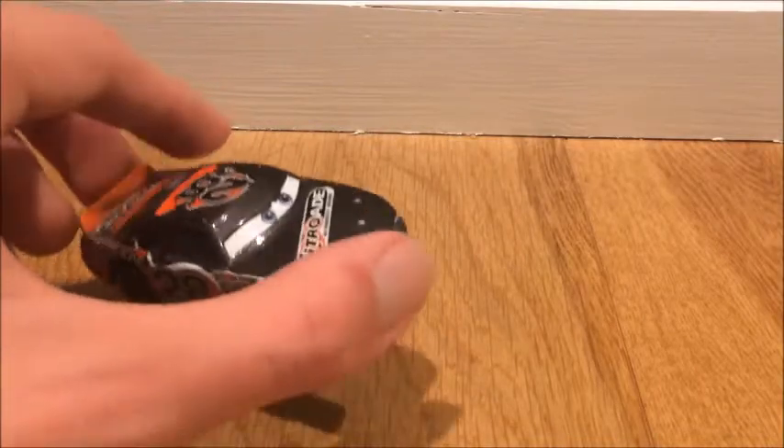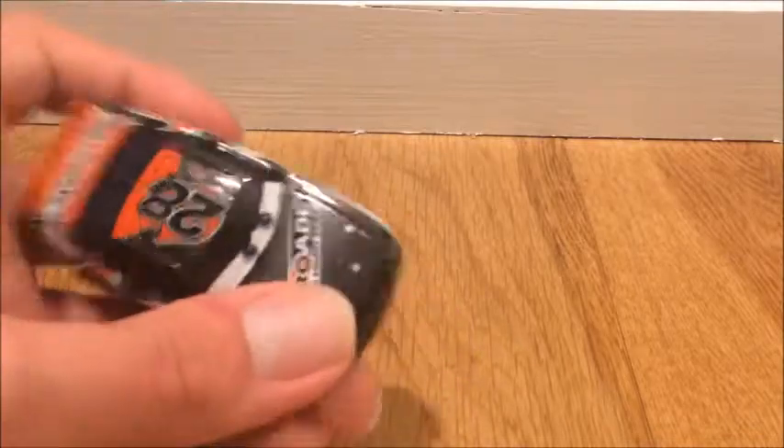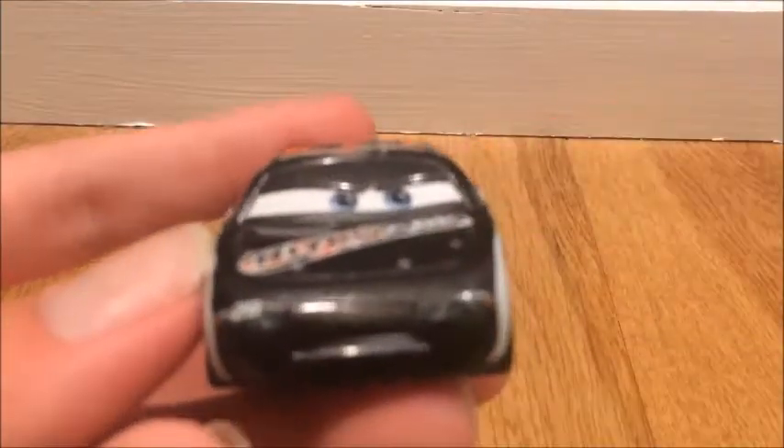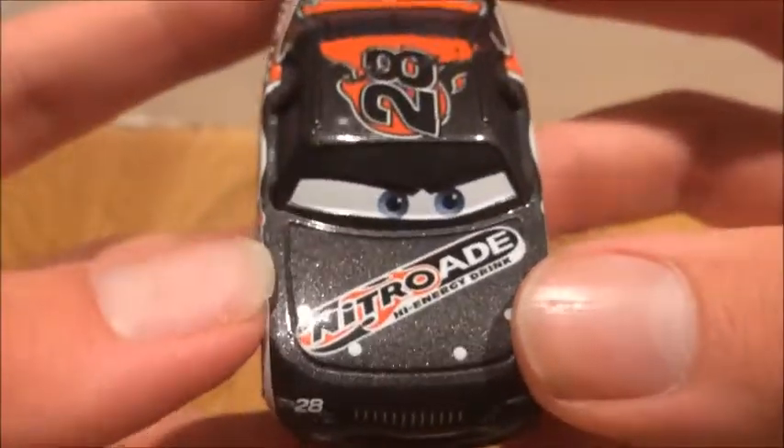This is the Cars 1 2006 model and this is the 2013 release. You can see he has that aggressive expression — I really actually like this expression.